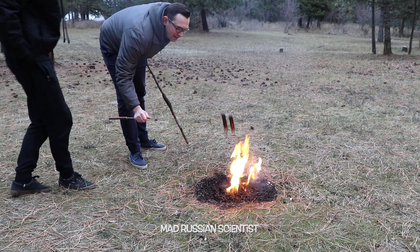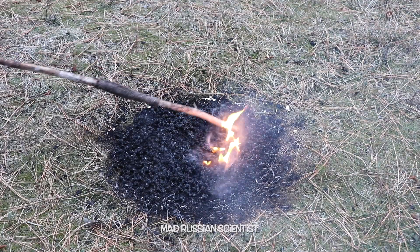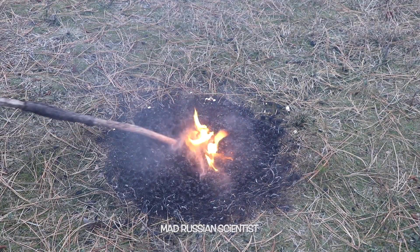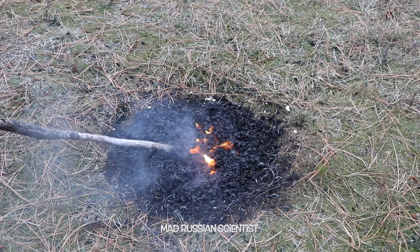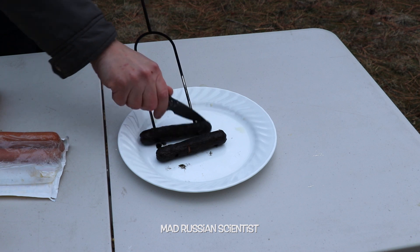Can you see? Yeah, they're ready. It's burning pretty well — it actually burns longer than I thought. Look at these sausages, they're for sure ready.